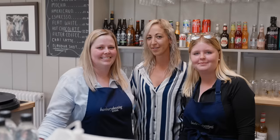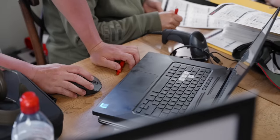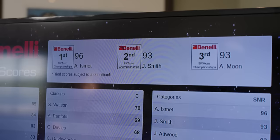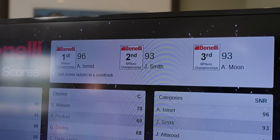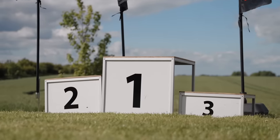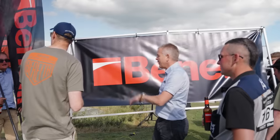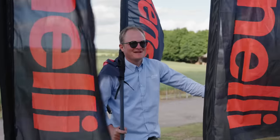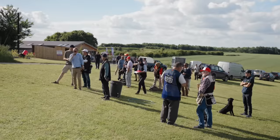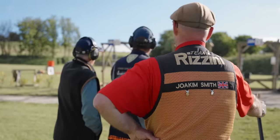As we headed back to Barbary's beautiful clubhouse for a drink and something to eat, we sat around waiting for the scores to come in. There were rumours that there was a 96 on the scoreboard. 96 around a clay course is usually exceptional — but 96 around this clay course is superhuman. However, there was a tie for second place at 93, which means it was time for a shoot-off.